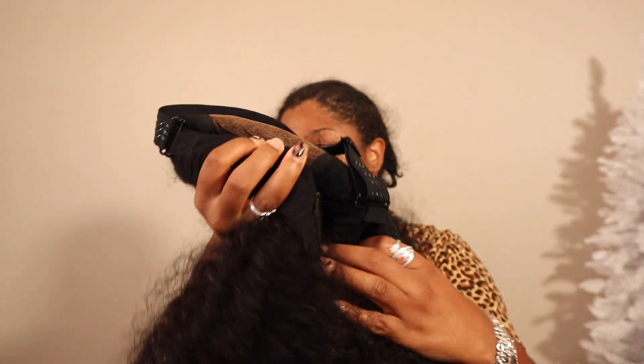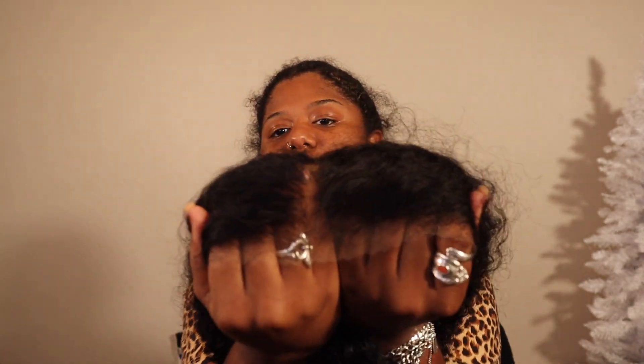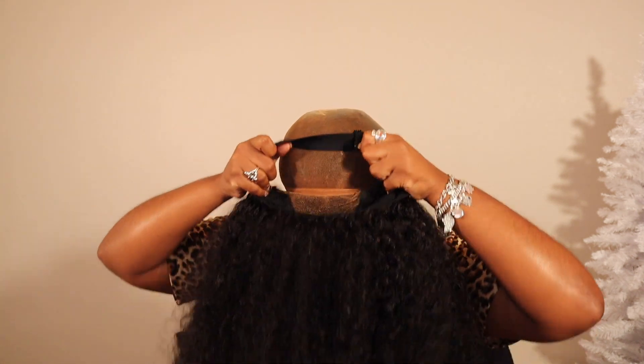I did wash it, but this is the unit and its natural curl pattern, just air dried. These are the insides — it comes with two combs, one in the front center and one in the back center. We're just going to throw on this wig cap. This wig made it super simple to install. All I used was a little foundation applied to the wig cap, and I made sure to get that color all over the cap because this lace is super transparent.